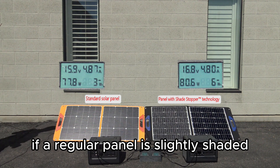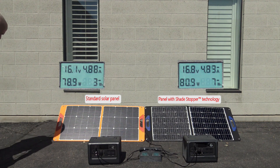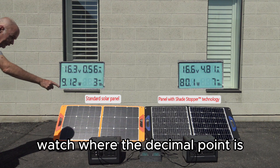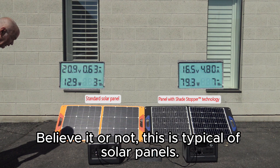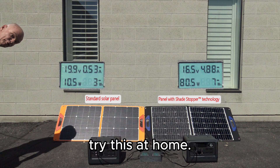If a regular panel is slightly shaded, watch where the decimal point is — it's around 10 watts now. Believe it or not, this is typical of solar panels. If you have a panel and generator, try this at home.